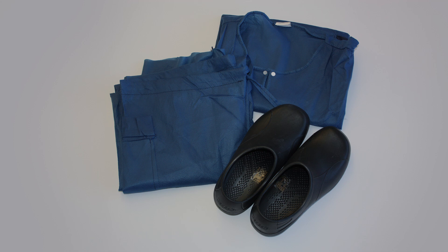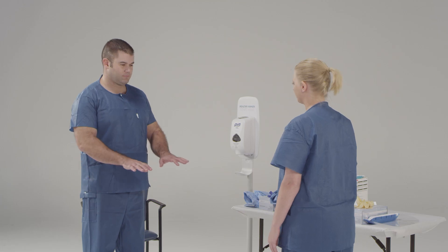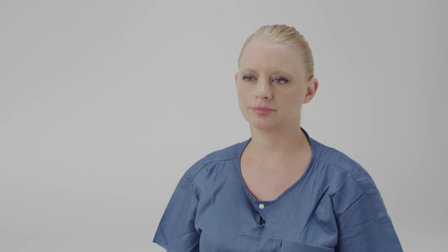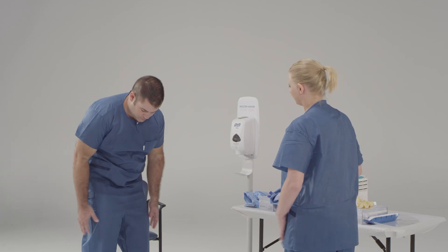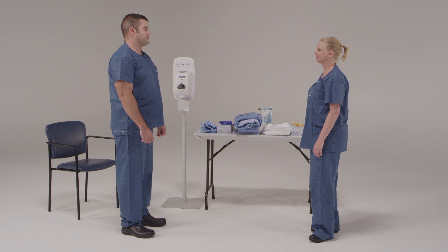Before starting the donning procedure, change into clean surgical scrubs or provided disposable garments and dedicated washable footwear, such as plastic or rubber materials, in a suitable, clean area. All footwear should be closed toe and closed heel with no holes. No personal items such as jewelry, watches, cell phones, pagers, or pens should be brought into the patient room. Ensure hair is pulled back, away from the face, and off the neck and back. Ensure that your nails are no longer than a quarter of an inch so they do not puncture the gloves.